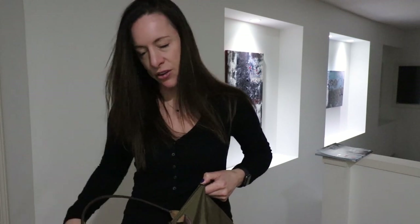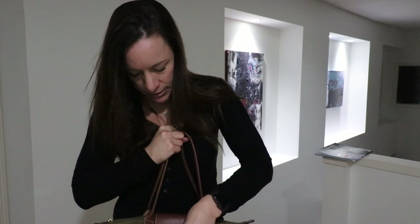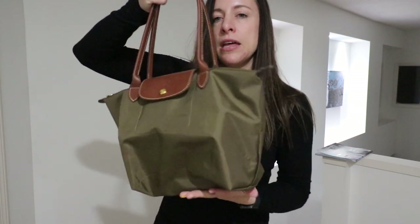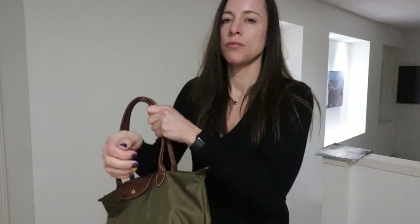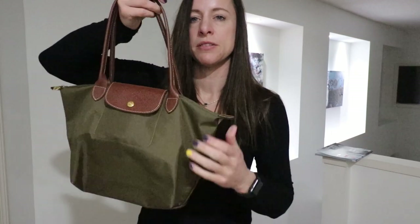I'm going to go ahead and zip this up. One of the complaints people have with the Longchamp Le Pliage is they don't love the sagginess of the bag. The size small is not sagging too much — it looks a little funky right now, but it doesn't sag as badly as the size large. And I don't even have a bag organizer in it.